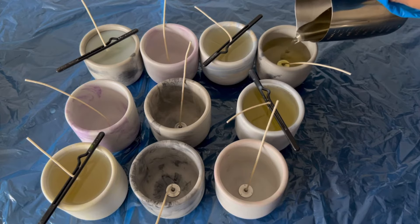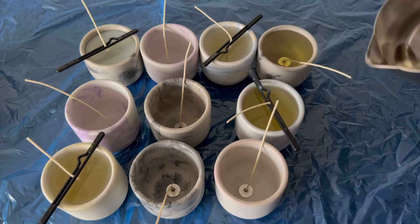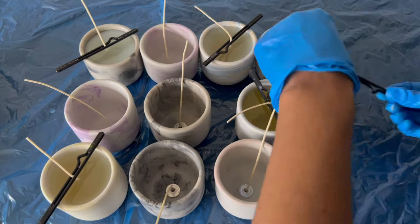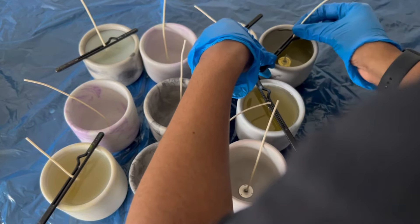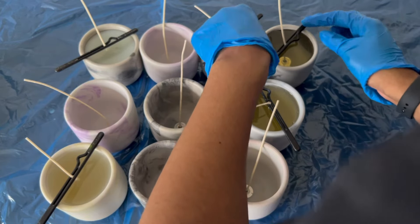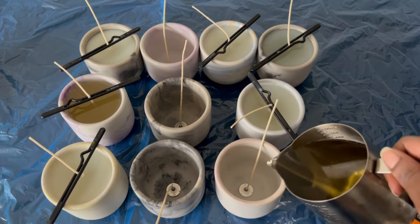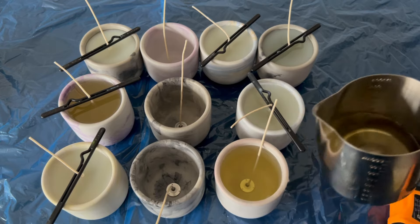As the candles are setting, I'm going to go in with my wick securing tool and secure the wicks, making sure they are properly in the middle of the candle. I feel like the best way to do this is to pull the wick upwards to also make sure that it is completely straight and setting straight in the candle.